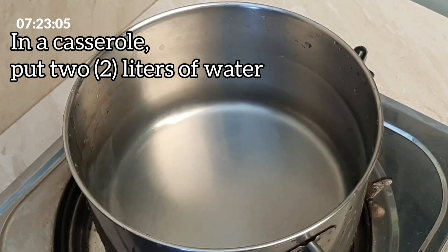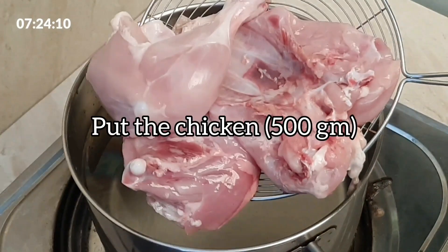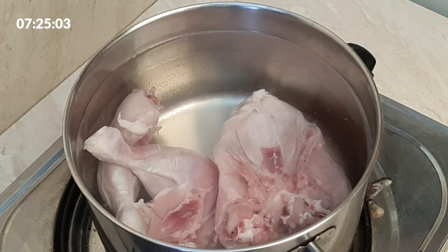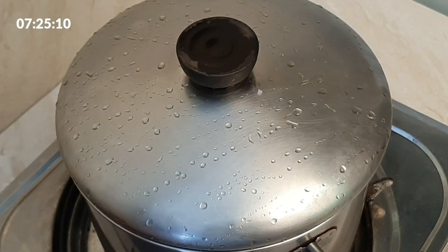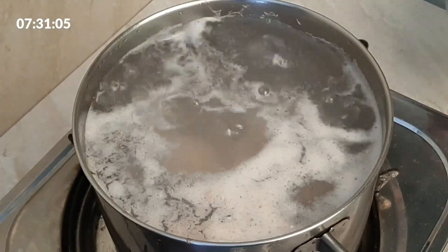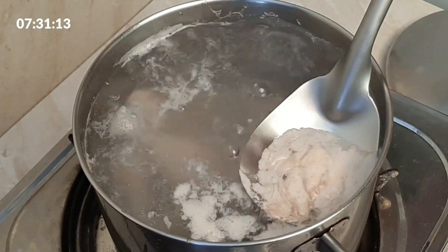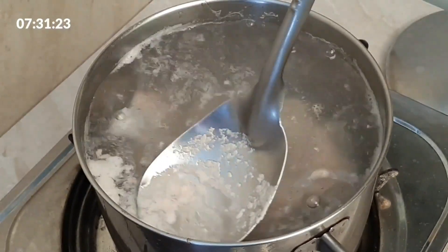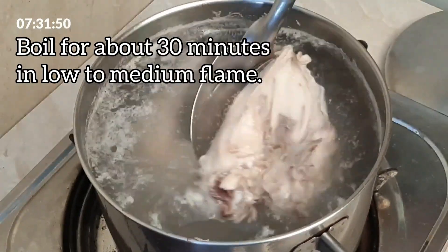In a casserole, put 2 liters of water. Put the chicken, 500 grams. Add a teaspoon of salt. Bring to a boil. Boil for about 30 minutes in low to medium flame.